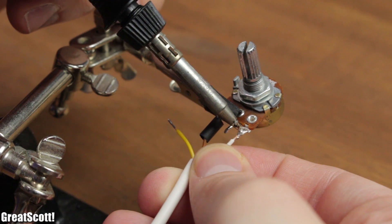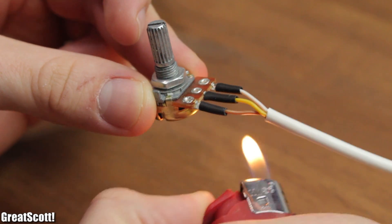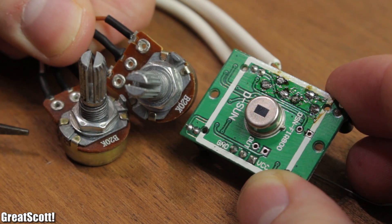I just soldered three wires to those and used a bit of shrink tubing to protect the connections. Those wires then replace the solder joints of the old potentiometers. Now the sensor works great.